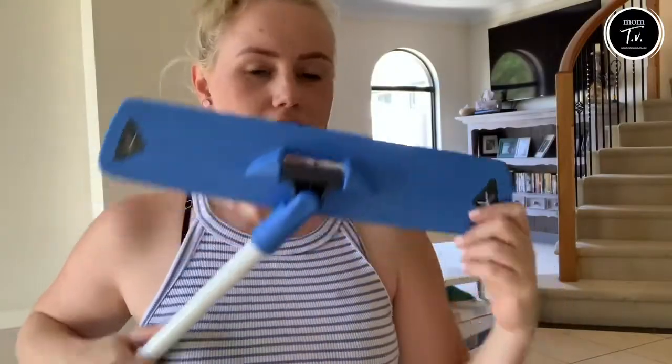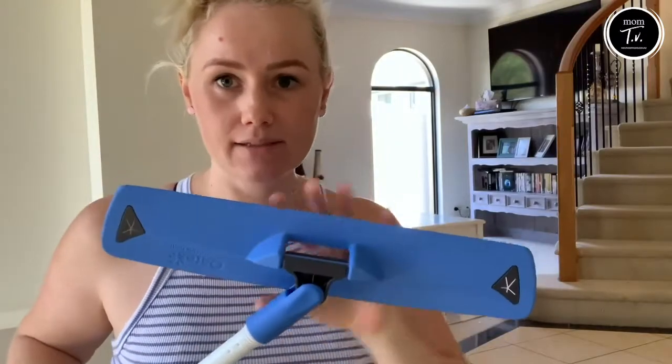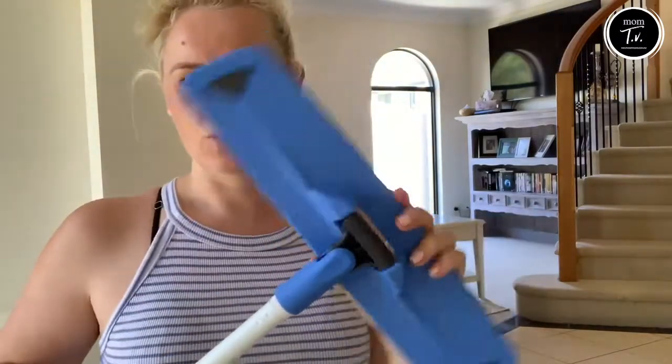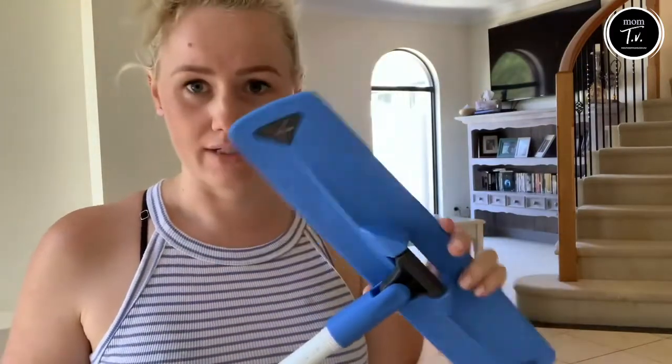We've got the Oats triple action flat mop. It comes with three different heads. I really like the swivel on it — it just pivots really well around all the different edges and corners around the house.